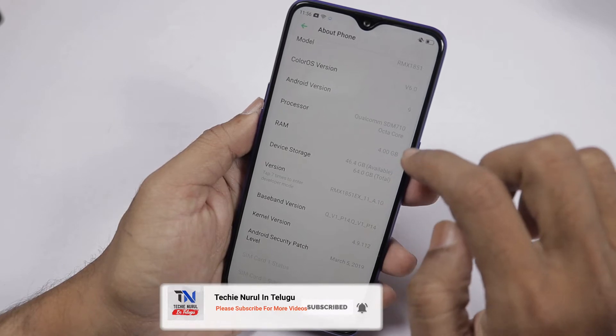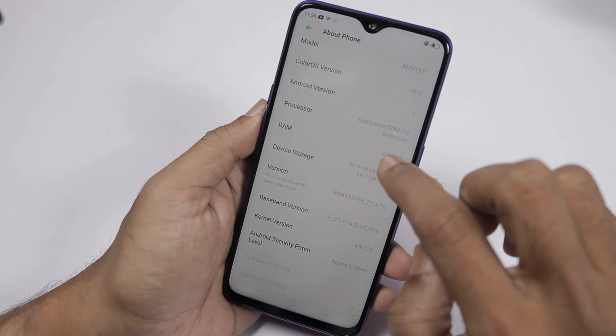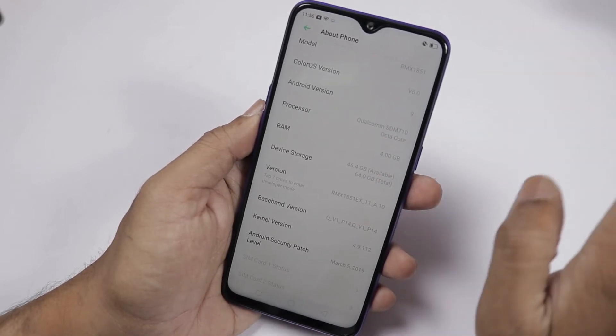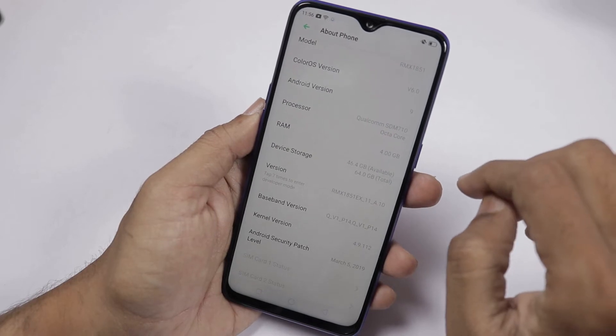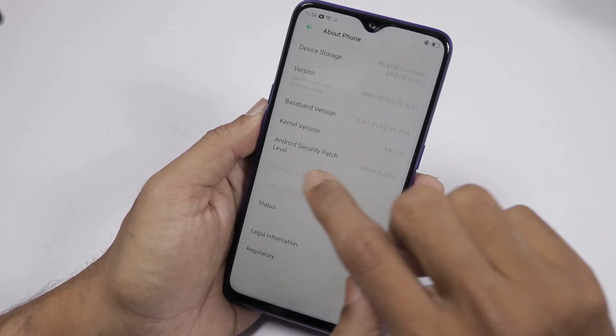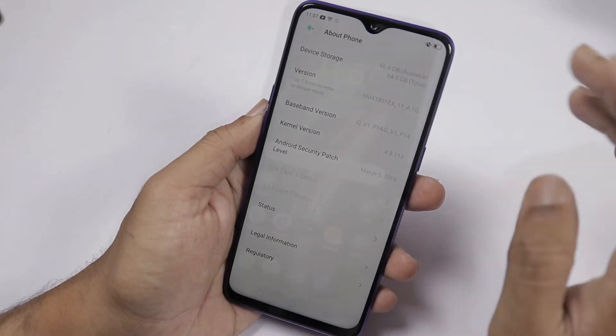The phone has 4GB of RAM. The device storage is 64GB, out of which 46.4GB is available. The latest Android security patch is available, dated March 15th.